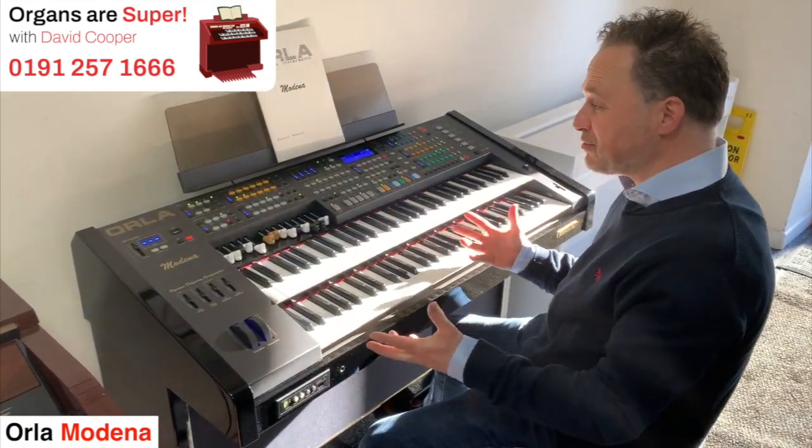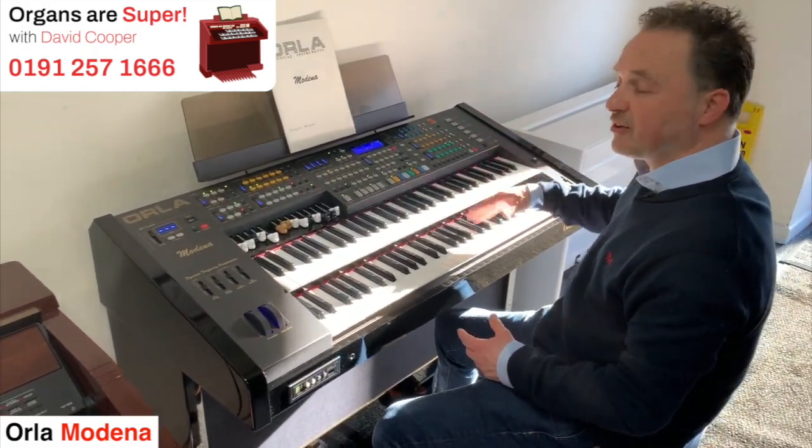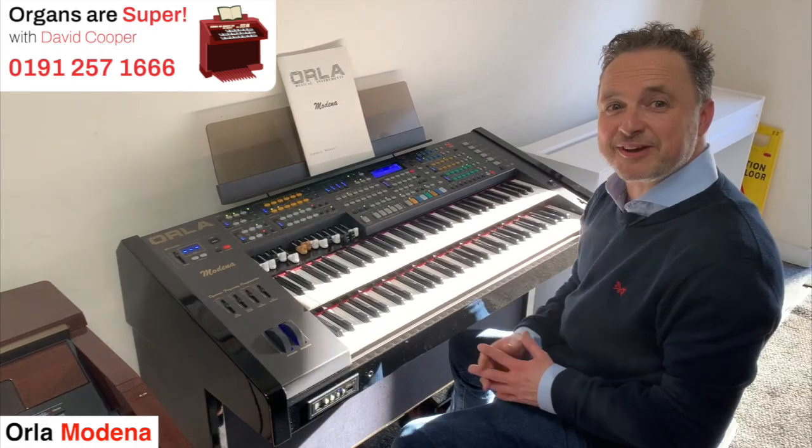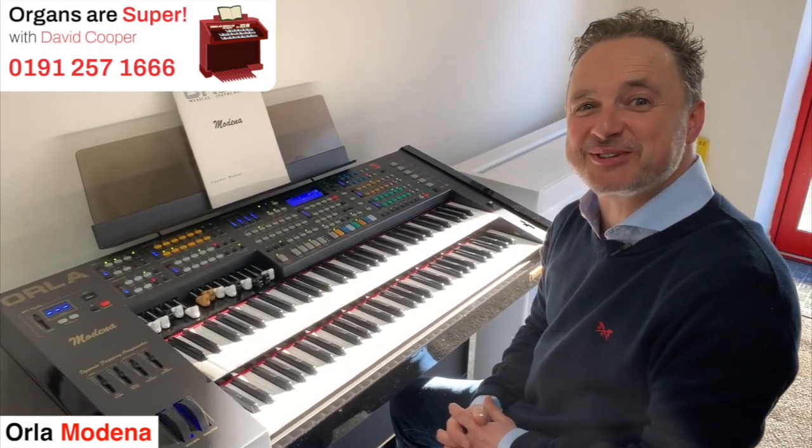So that was the Orla Modena — what a great instrument. It's so easy to use with all these categories and presets to flick through — one of my favourites. Join me next time for Organs Are Super with David Cooper.